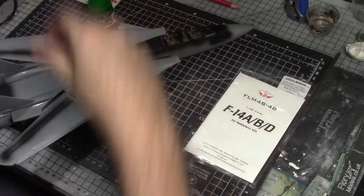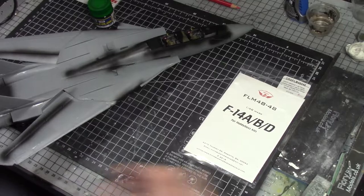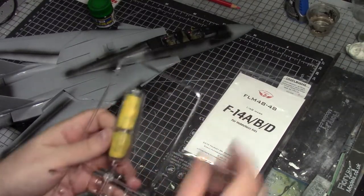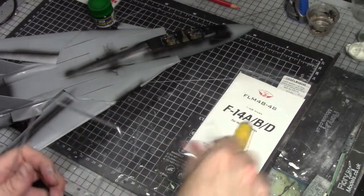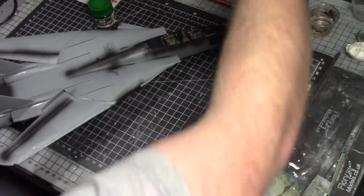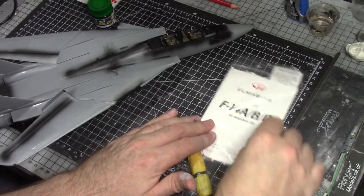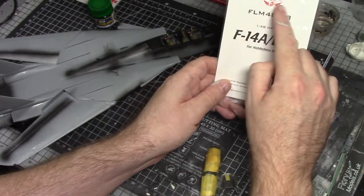Let me talk about the canopy. I'm going to mask it up — here's the main part right here, and the windscreen. As you can see, we used the masking set, which is the only mask set you get for the Hobby Boss kit, and it's from Flying Levernet Decals.